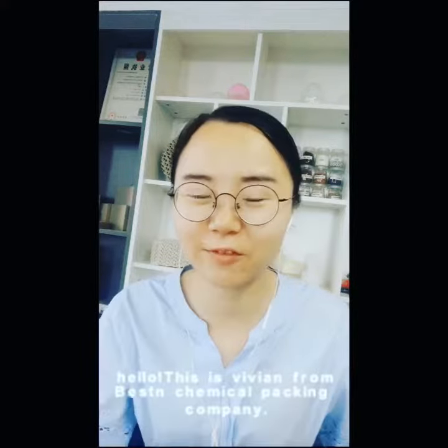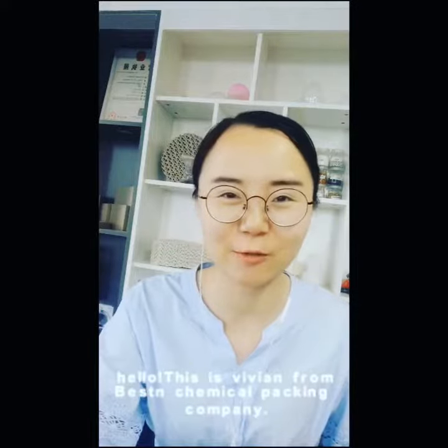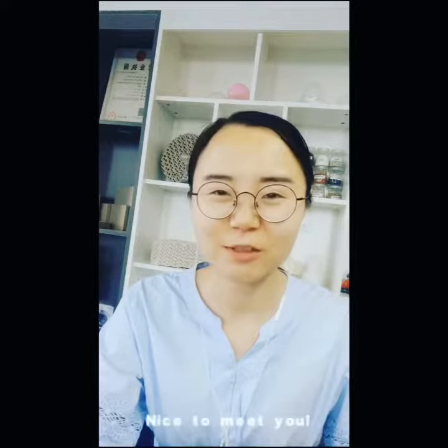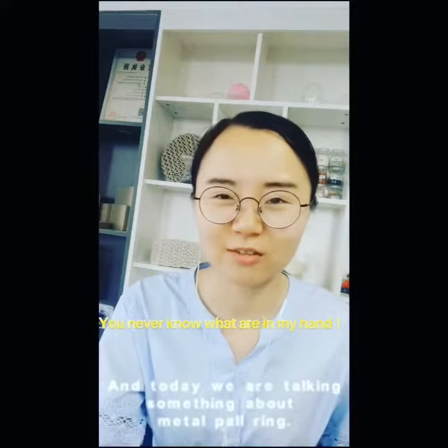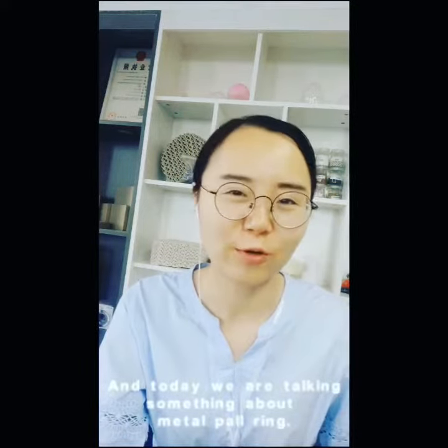Hello, this is Vivian from Baston Chemical Packing Company. Nice to meet you. Today we're talking about something about metal pouring.